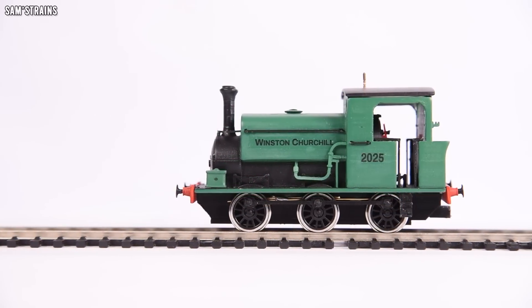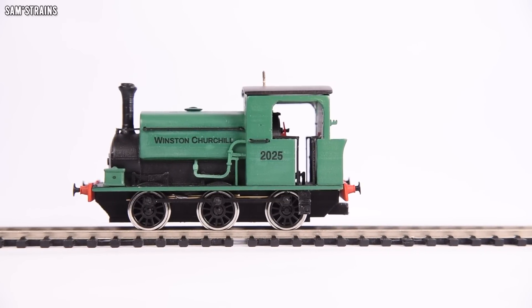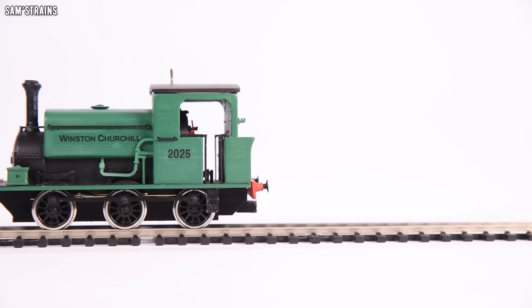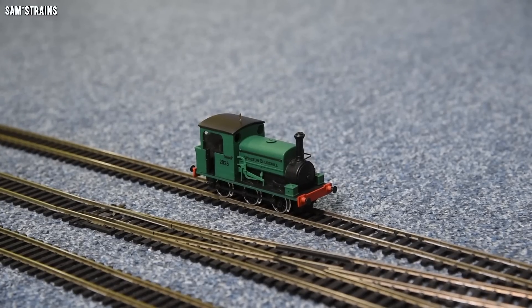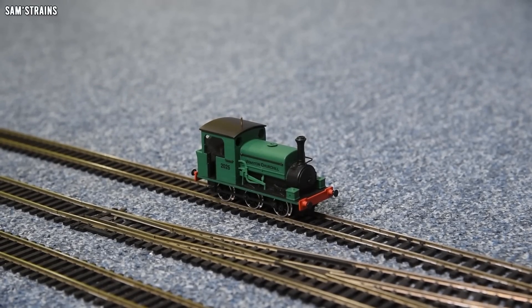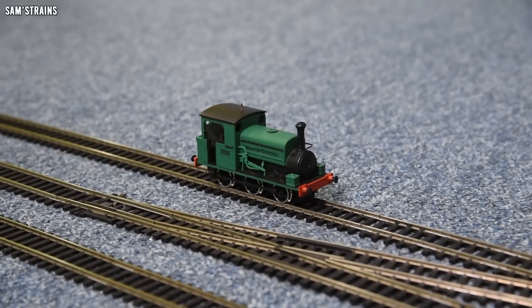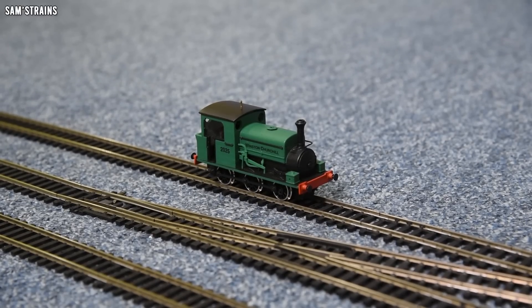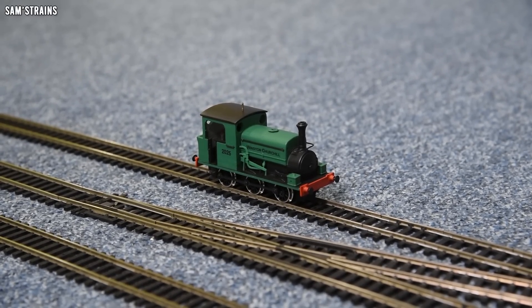So let's take it down onto the track — I'll show you the performance and the mechanism, and I've got another chassis I can show you for that. So there she is, Winston Churchill, down onto the track. This is what I meant about the from-a-distance rule, because I think this is the optimum viewing distance from back here. The thing looks absolutely fine as long as you don't get too close.